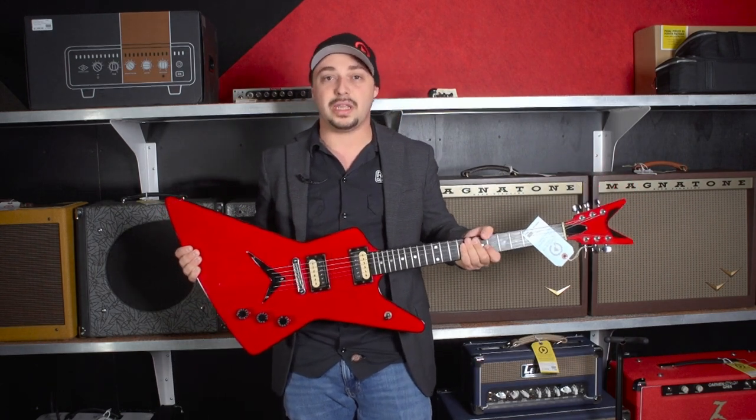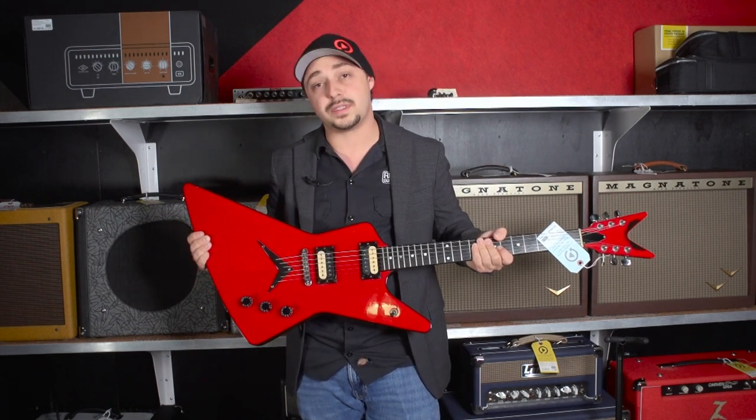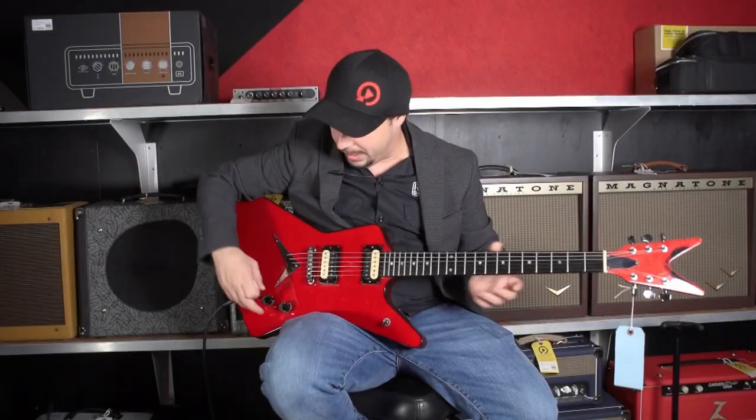It is a shred machine — the big machine. Let's rock and roll it. If you're interested, give us a call. All right, here we go.